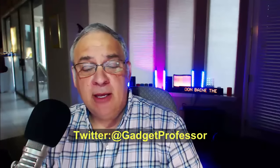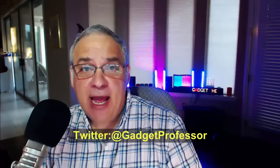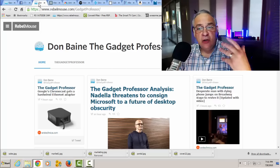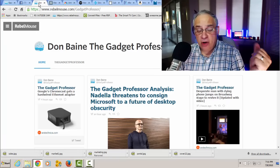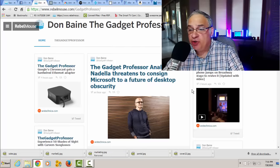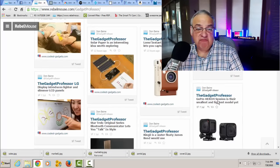Last but not least, we have our Rebel Mouse page — one of my favorite pages. Essentially, we are on Twitter constantly and tweet probably 60, 70 times, maybe 100 times a day. If you follow me on Twitter at gadgetprofessor, you will learn about every single new gadget that comes out by the hour. And if you go to our Rebel Mouse page, which is rebelmouse forward slash gadgetprofessor, you will see everything that's come out in the last half hour.